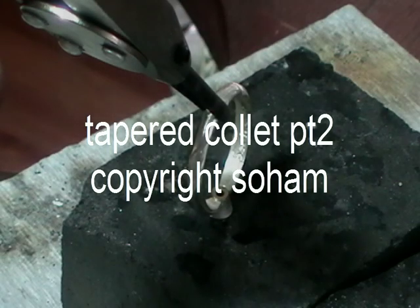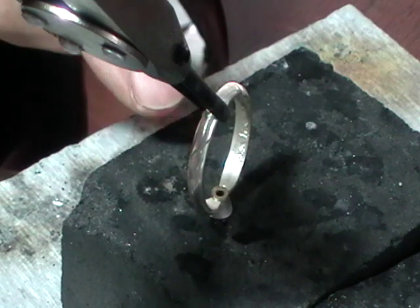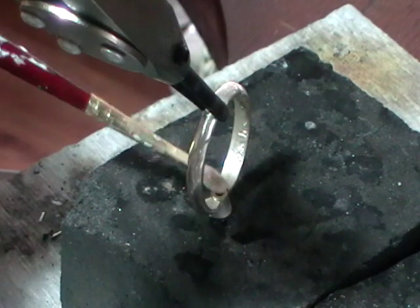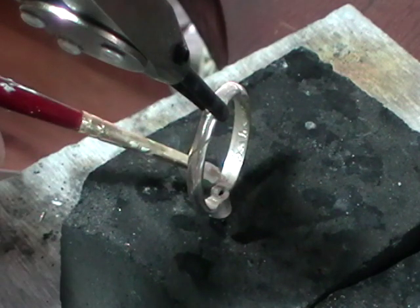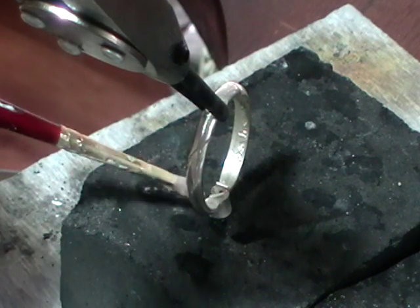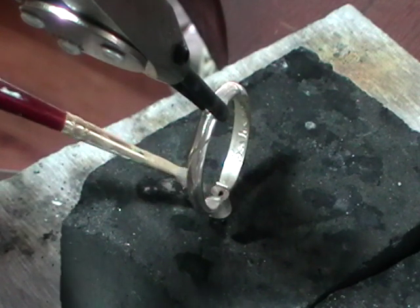You can see I'm using the GRS third hand to hold the piece. I'm just resting the cullet on a nice smooth charcoal block. Flex the join and place a piece of hard solder where the ring shank touches the cullet — one on either side.